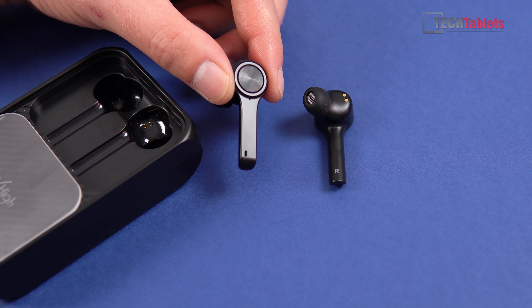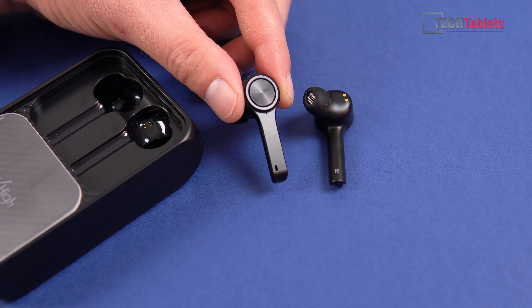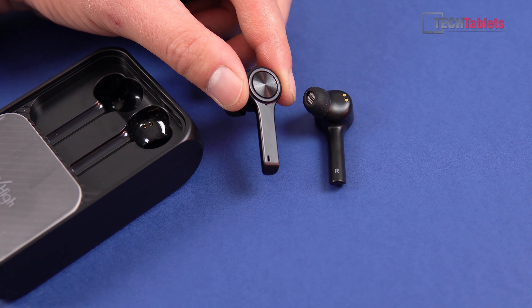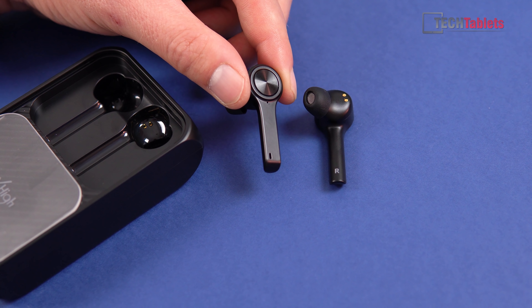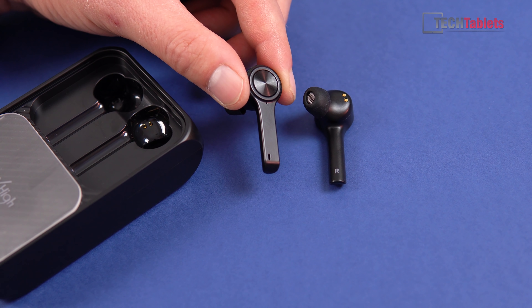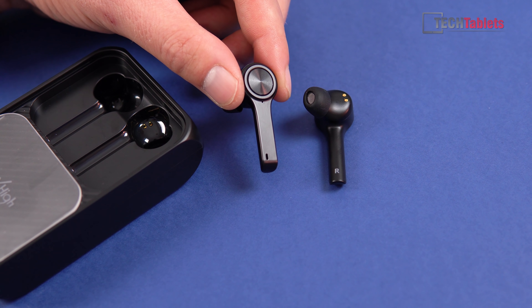The build quality is good — no sharp edges, nice plastics, and they only weigh about five grams each, so they're very light and comfortable. They run on touch controls — it's not a physical click but capacitive touch — controlling previous/next track and launching Siri or Google Assistant. What's missing is volume controls on the earbuds themselves, which is a little disappointing.